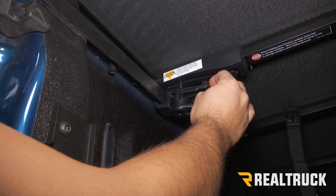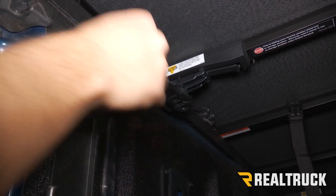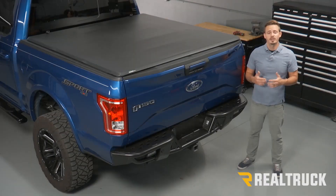Make sure the tab here lines up in the rail, and then pull it to the front. Do that on both sides. That completes the installation. If you have any questions, give us a call or visit us online.